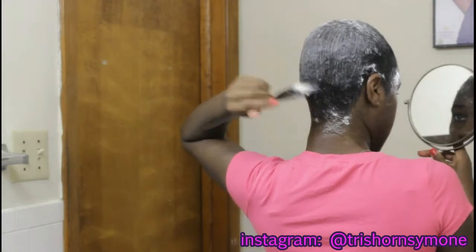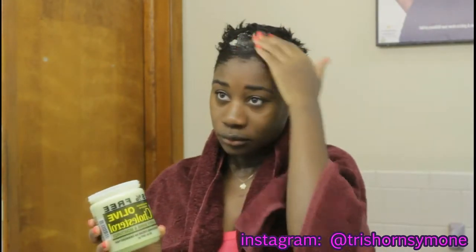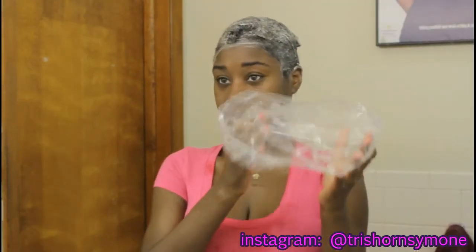Now that I've washed the relaxer out, I'm using a deep conditioner in my hair. Once I'm done applying the deep conditioner, I'm just going to take a shower cap and let that sit for 15 minutes.